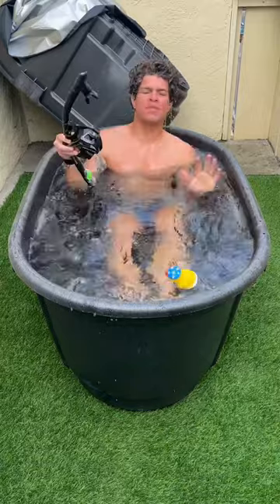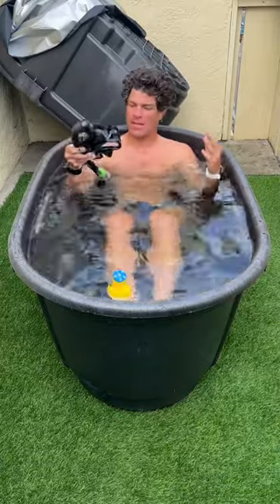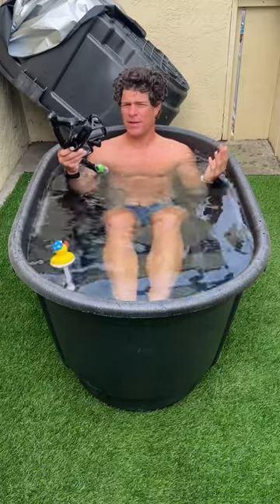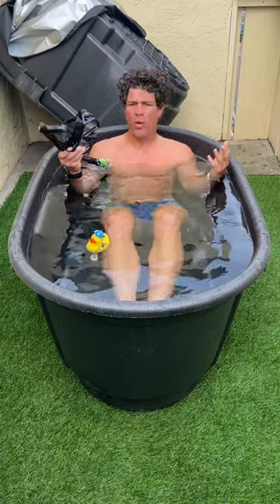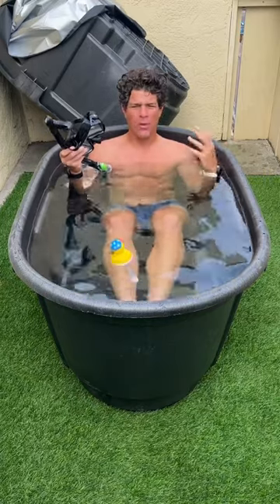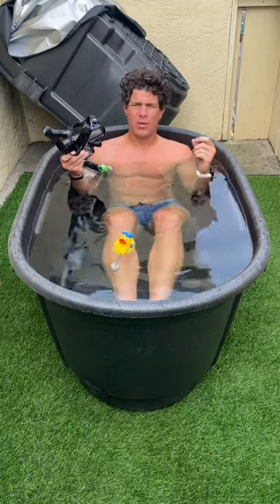Cold plunge day 44. The temp is around 45 degrees. I purposely didn't add any ice because today we're going to be testing out the snorkel to activate what's called the mammalian dive reflex — the response that aquatic mammals get, like dolphins, sea otters, and seals, where they lower their heart rate and hold their breath a lot longer.